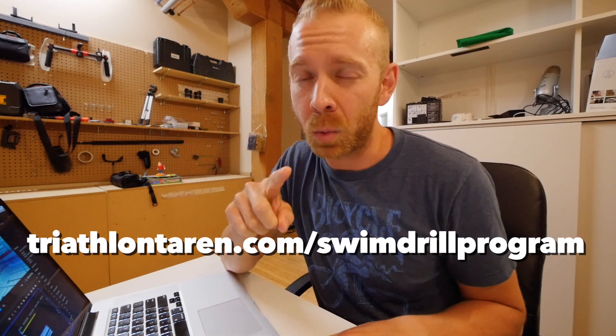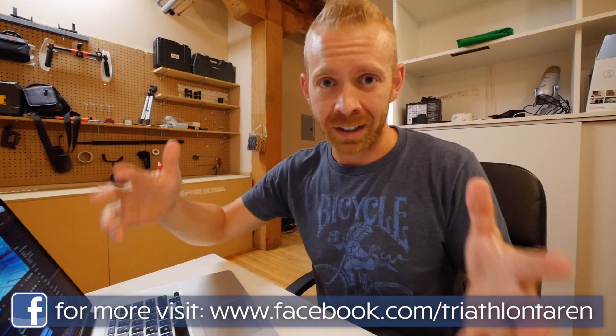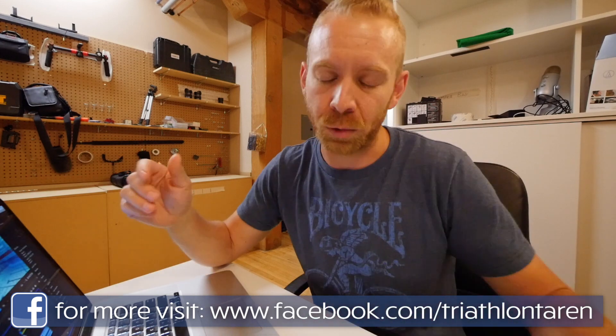Hi, trainiacs. Something that I'm working on right now - if you have got the swim drill sequence that I've put together at triathlontaren.com/swim-drill-program, it's the free 15 drills that helped me go from not being able to swim one length of the pool to being able to complete a 27 and a 37 kilometer open water marathon swim - certainly much easier than when I couldn't swim a 25 yard length.